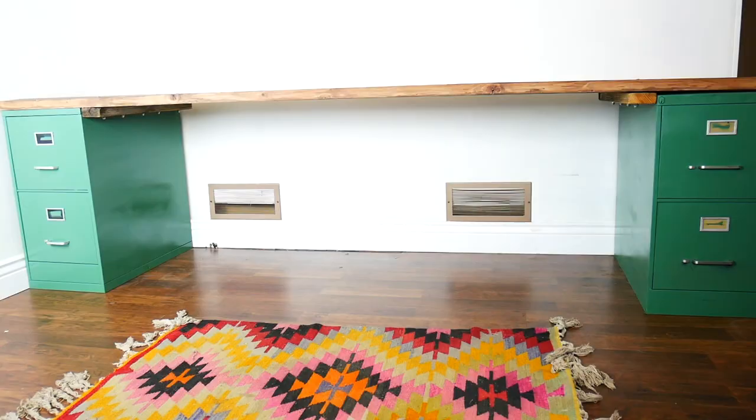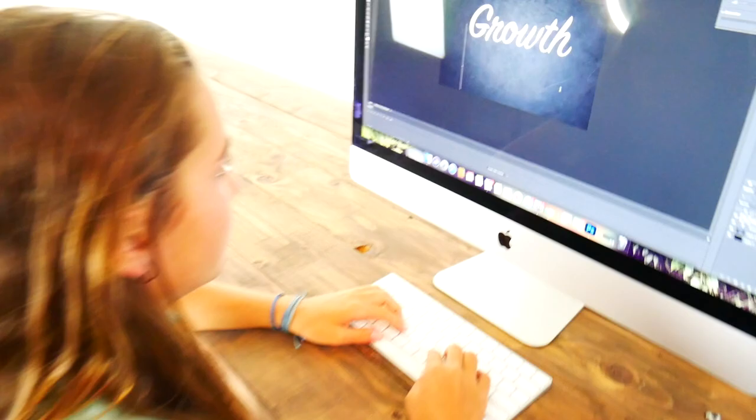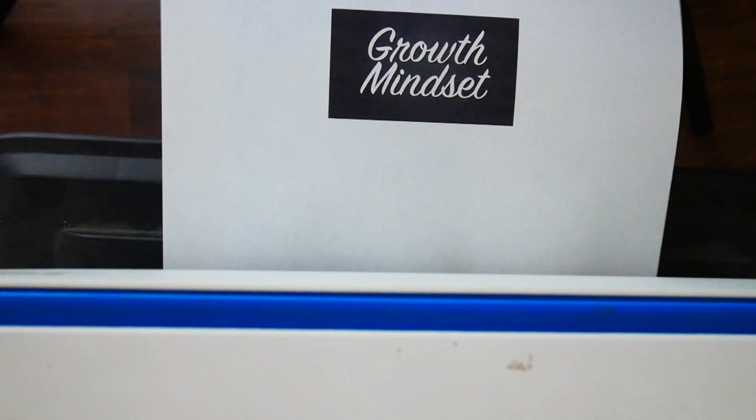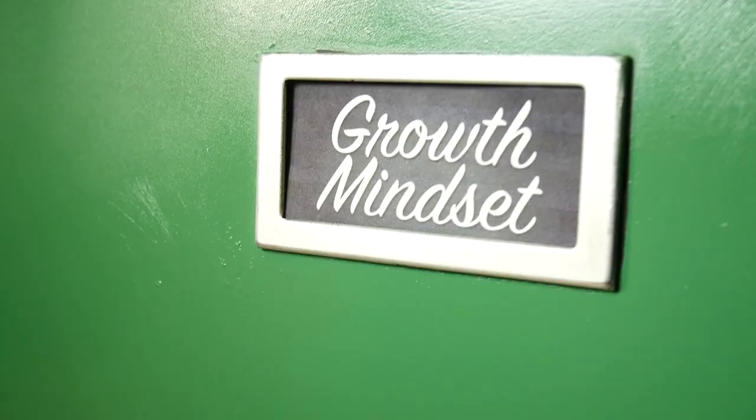I decided to put some inspiring words in the label slots on the filing cabinets. Growth mindset is a big thing with my school and family. What words would you put in there to inspire yourself throughout the school year? Comment down below.